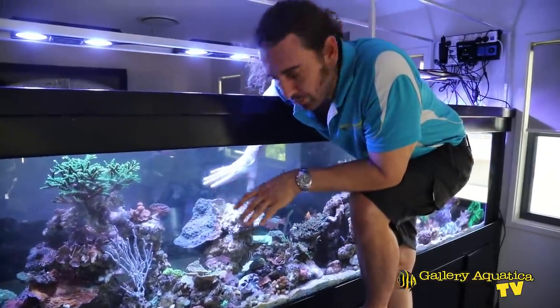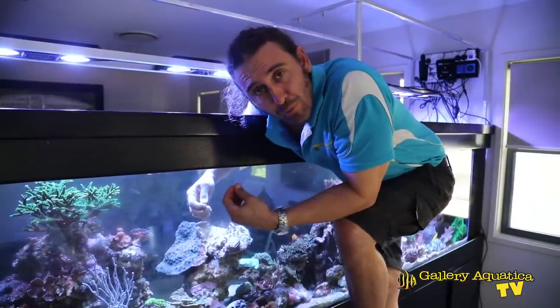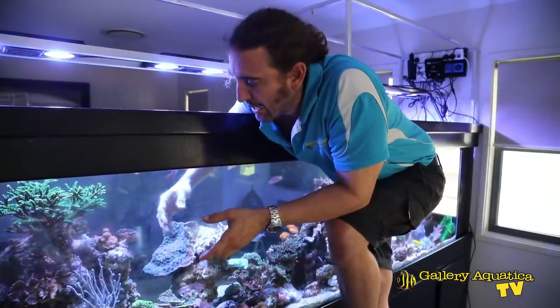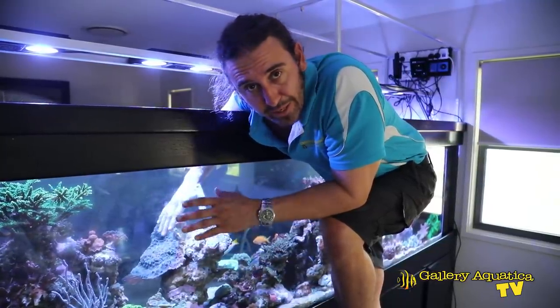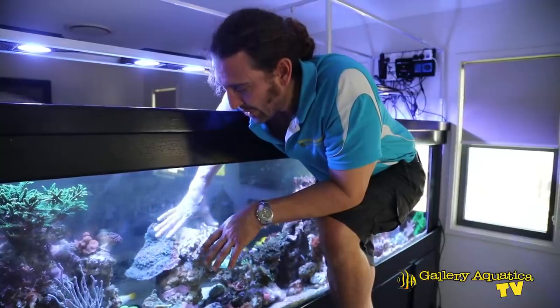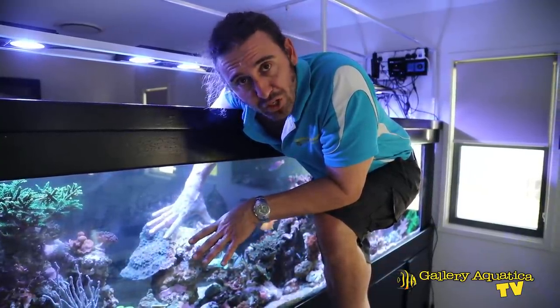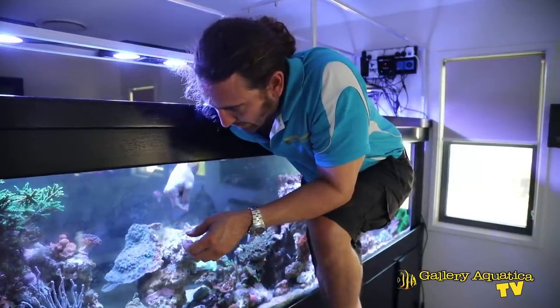Generally what I'll do is apply a couple of pieces of epoxy and then move on to another section of the tank to give this some time. When I come back to it, it will be well and truly hardened. The more epoxy you put onto a structure, the easier it is to put more bits on. So we'll come back to this one soon.